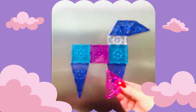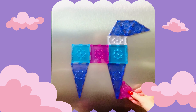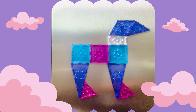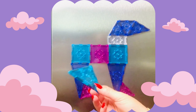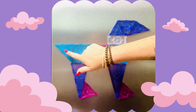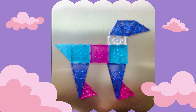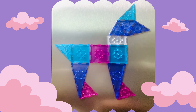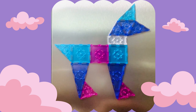We're going to take our two pink equilateral triangles and add some feet. And then we're going to take one of those blue right angle triangles and add a tail. And what's the most important part of a unicorn? Its horn.